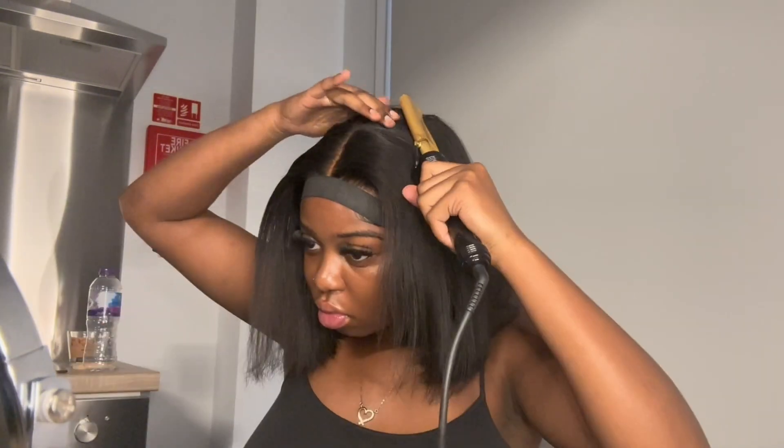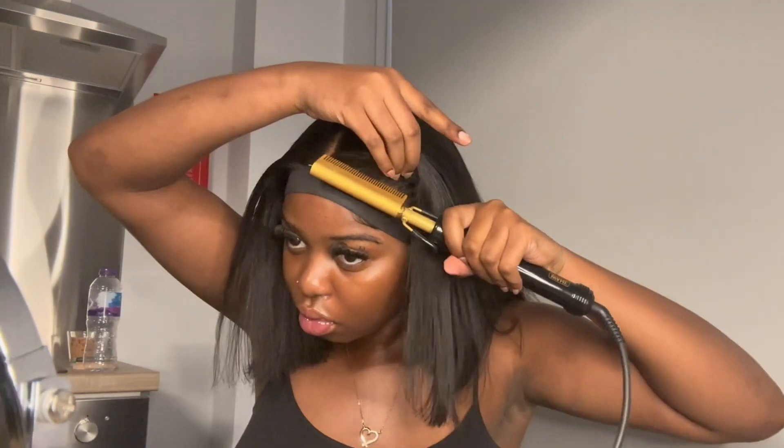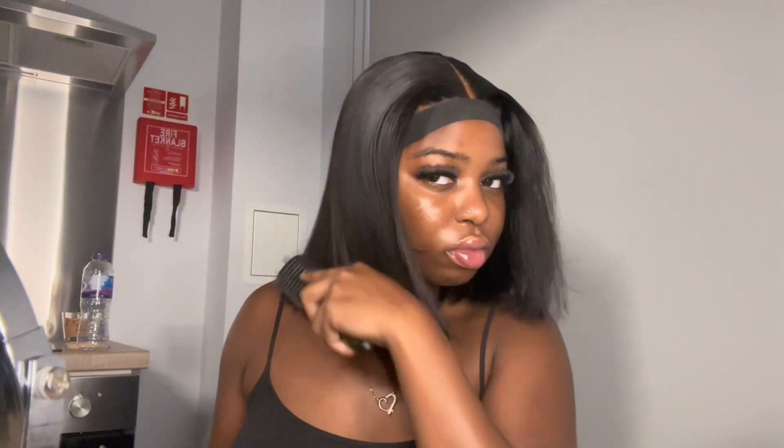Separate the front sections of the hair so that it can lay flat. When hot combing the front of the wig, you just want to flick it outwards — I do that on both sides — and then continue to flatten the top of the wig. Now you just remove the melt band.